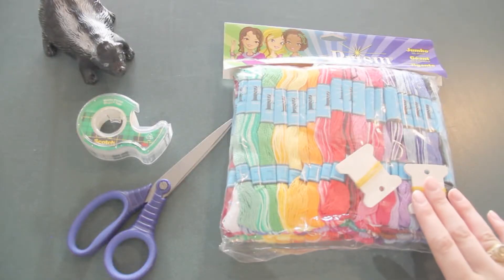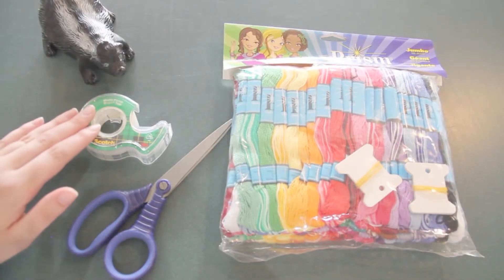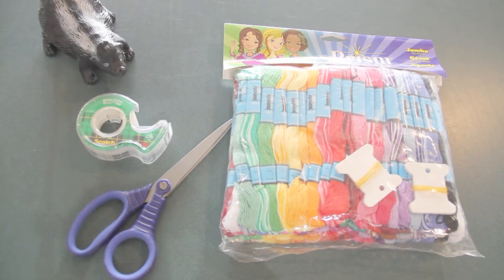All you need is string, scissors, and tape. You can find string online, at a craft store like Hobby Lobby, or even places like Walmart.